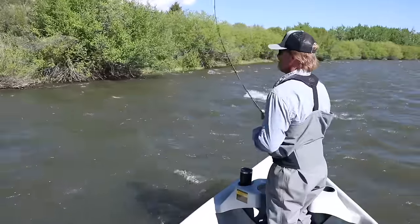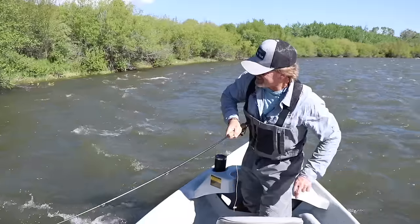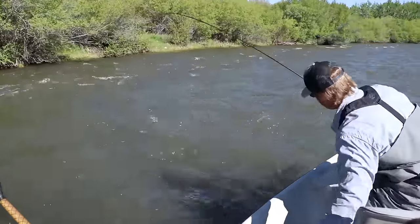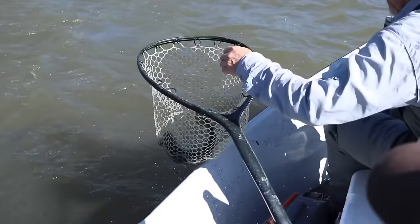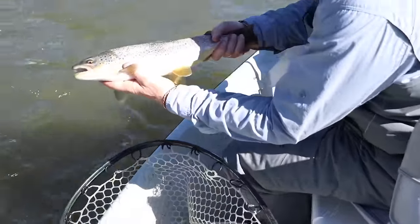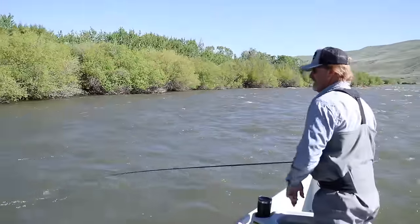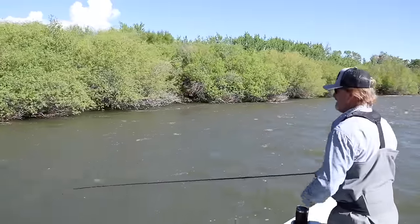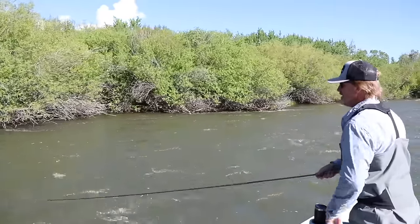One thing I always harp on: when people set the hook and turn their hips, the rod gets behind them — doesn't matter how hard they pull. Keep the rod out in front of you. That last fish was a really good fish. We were talking about how people fight fish — about keeping the rod bent. There's another one just pushed the fly. They're on this yellow bite pretty good right now.